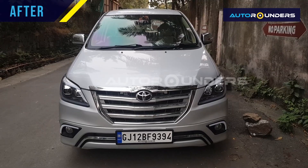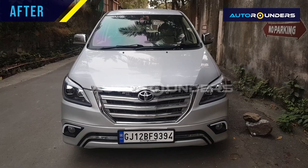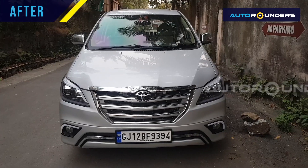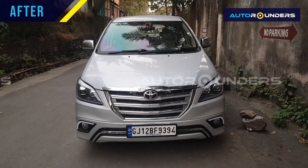Hi everyone. As you can see, this is an Innova Type 2 2011 model. It just came to AutoRounders for Type 4 modification. We have received this car from all the way from Gujarat.